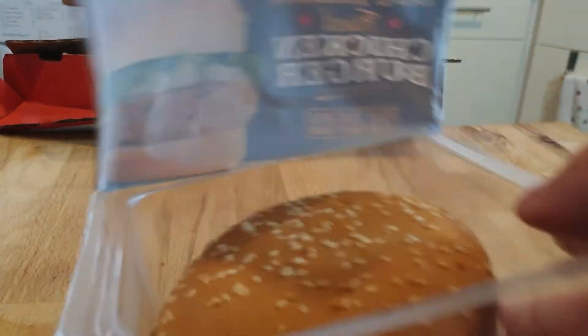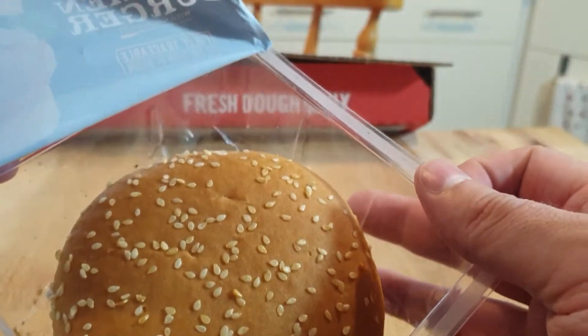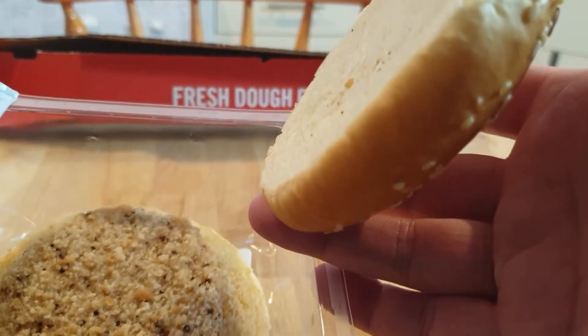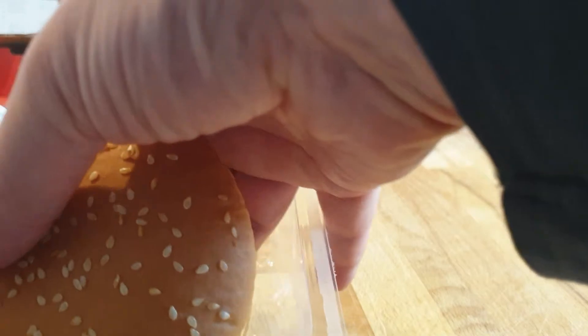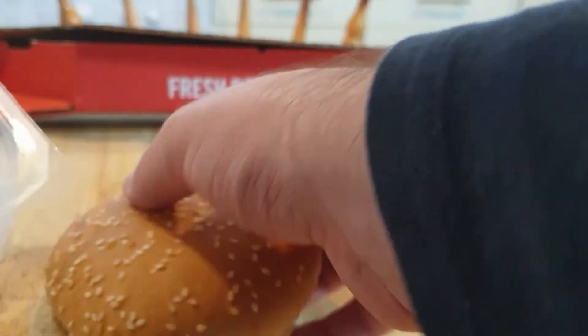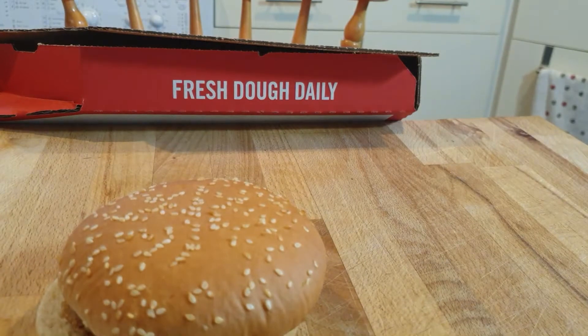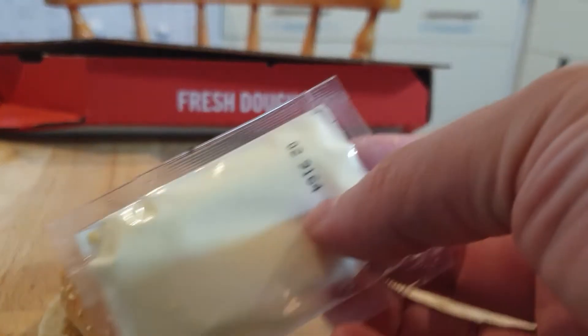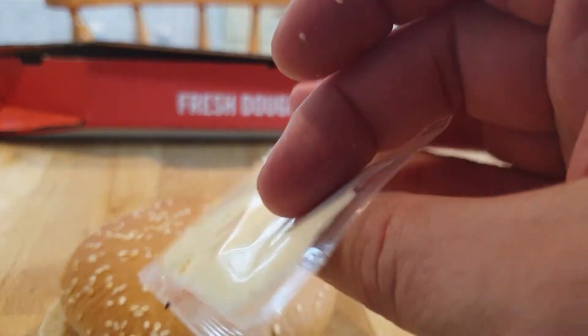This isn't too bad at the moment. The colour doesn't look too bad. Sesame seed bun. The burger doesn't smell great, but it smells like, you know, like if you put a frozen chicken pack out somewhere. There you go.